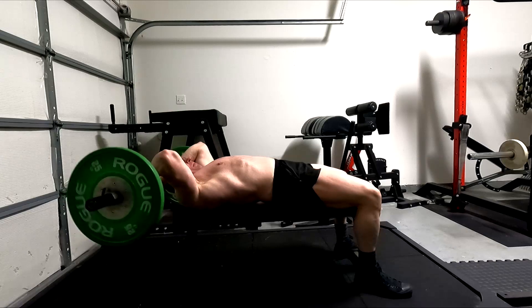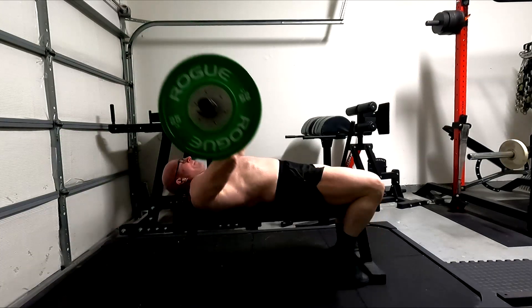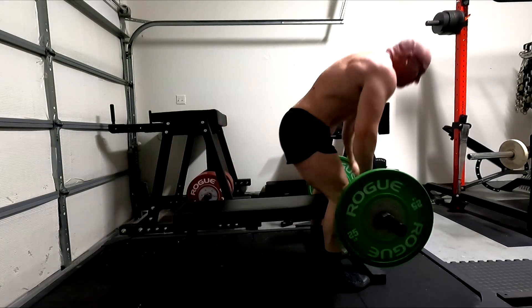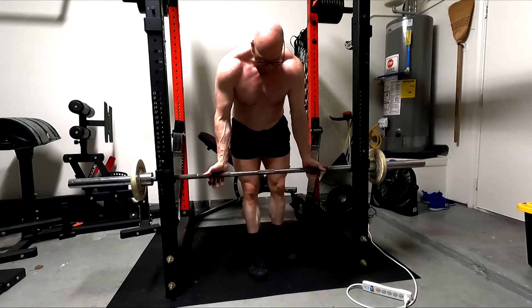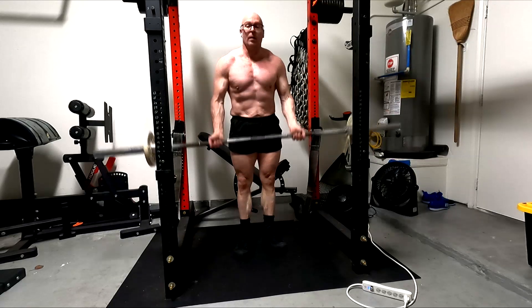After the ten big sets — three, three, two, and two — I just felt like I run out of chest pressing strength at that point. The work capacity just kind of gives out, and again it's possibly due to the calorie deficit.